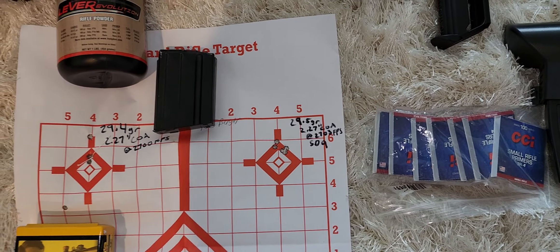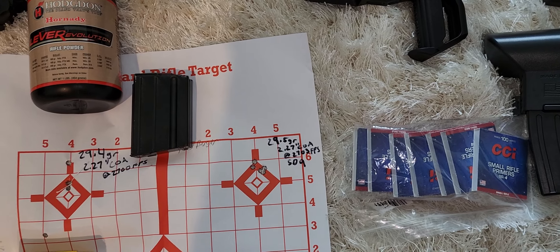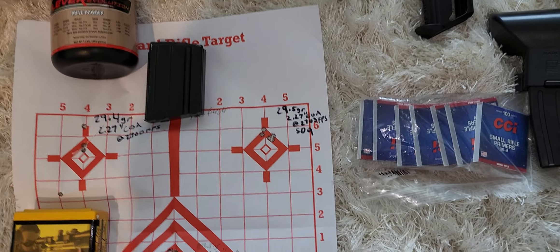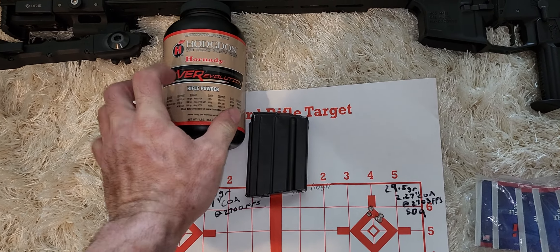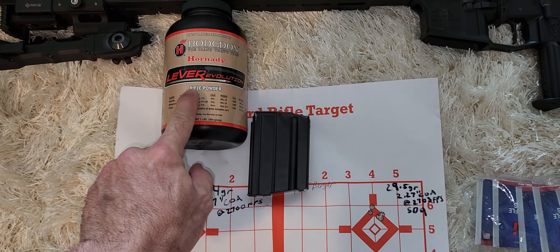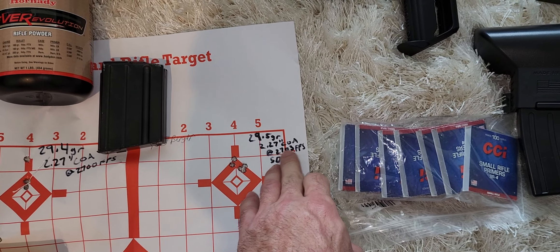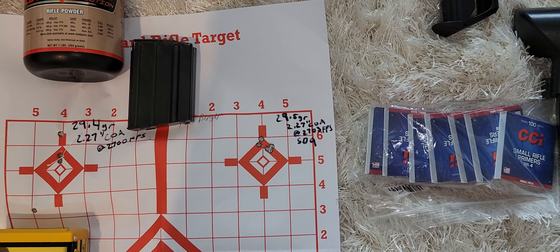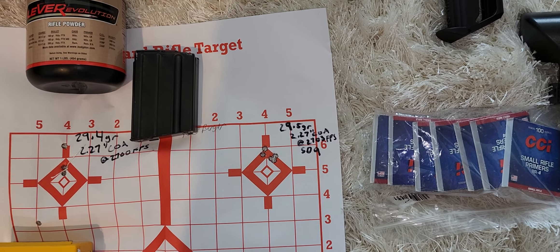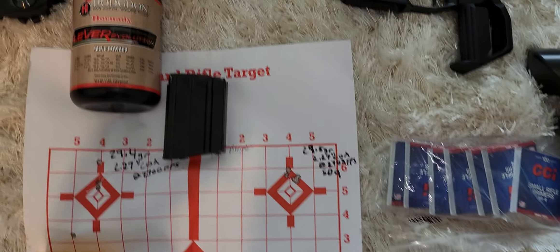So that's what I'm working toward — getting this load development dialed in. I'm going to stress test it and try to repeat these results over the next two or three outings, then take it out to distance. The next update will probably cover the 110 ATIPs. I'm happy with the current velocity and don't want to push it.